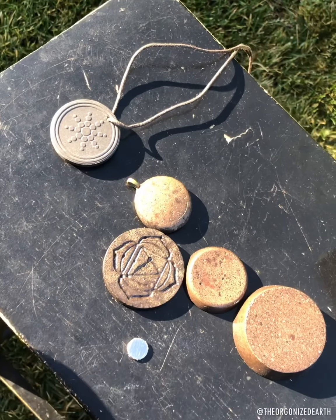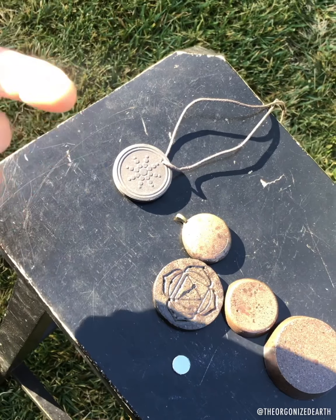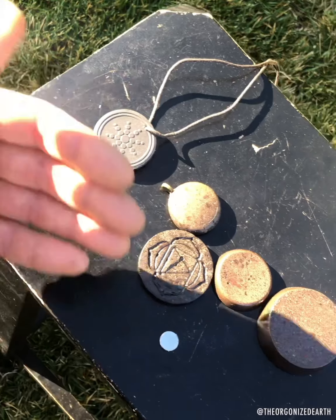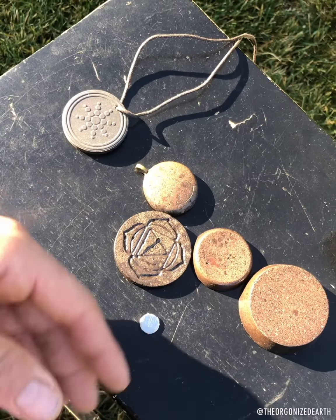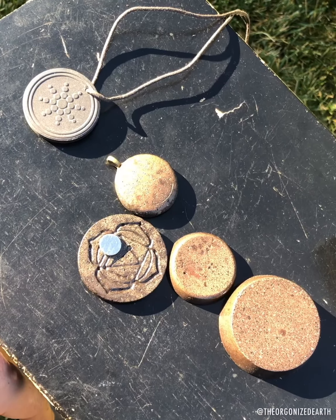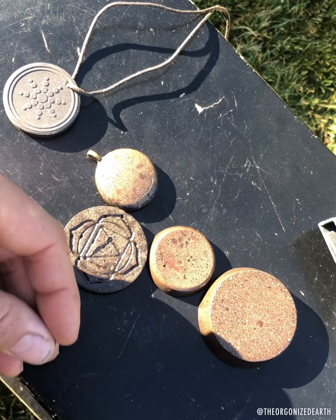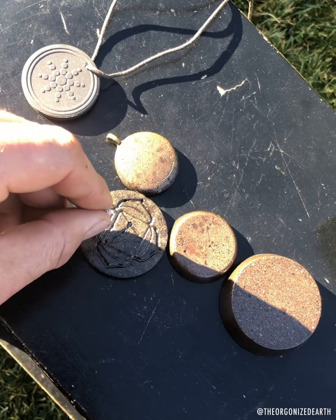My rules of thumb for buying orgonite: if you can't or don't want to make it yourself, buy from someone you trust and someone who is transparent about what's inside. I have a whole page about every layer of my orgonite. You also want to see if they do tests — I've done water freezer tests, plant tests, negative ion tests, loads of testimonials, and the neodymium test. There's a lot of good orgonite out there — follow those rules and you won't regret your purchases.